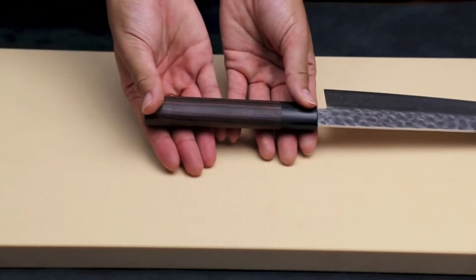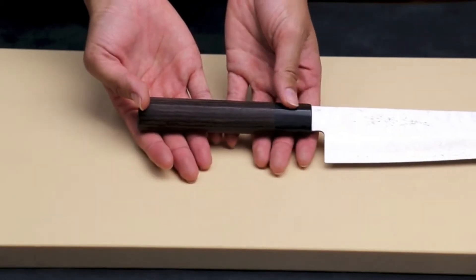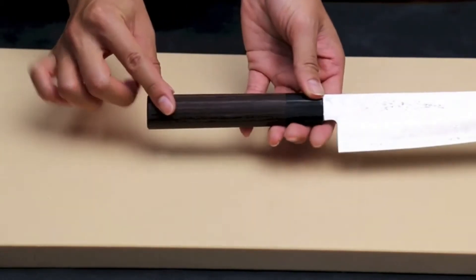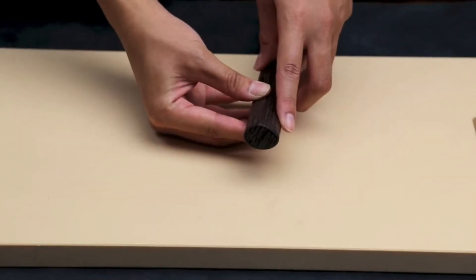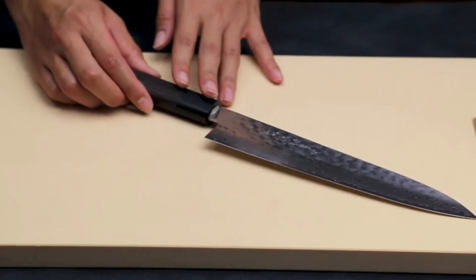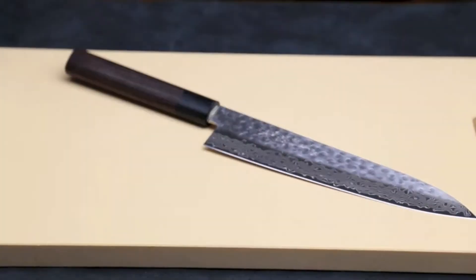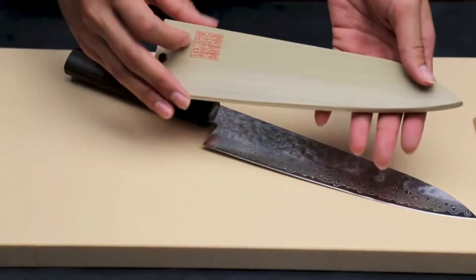The handle is made out of rosewood. It is D-shaped, making it very comfortable to use for right-handed users. All knives in this series come with a magnolia wood saya cover for easy storage.